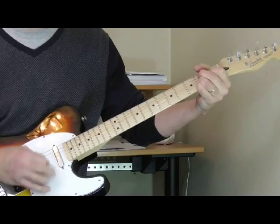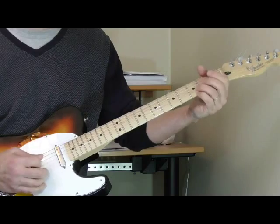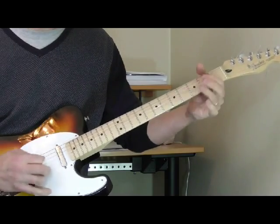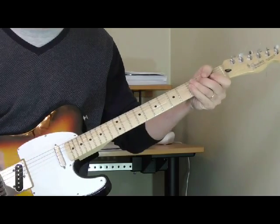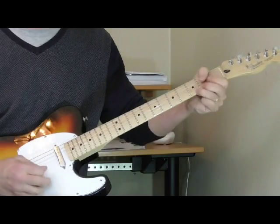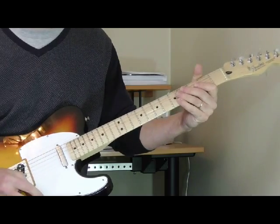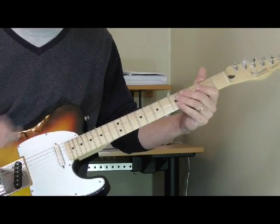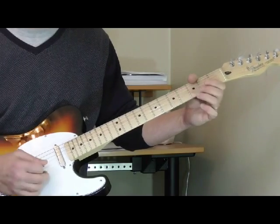Right here it sounds like he goes to the B7 too soon — he should go back to the four. If you listen, he does the B7 but then he recovers and gets right back into the song. For some reason they didn't do a retake and just left it in there. The song is so powerful you don't really notice — I never noticed it until I focused on the guitar part. There's such an energy to the tune.